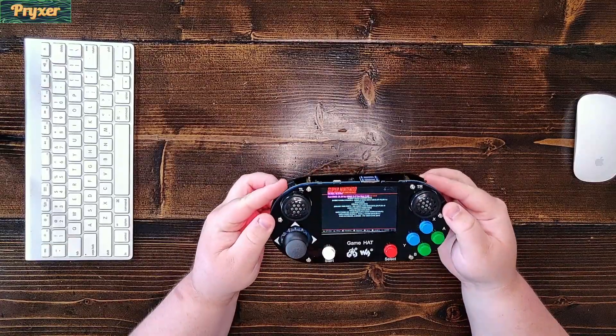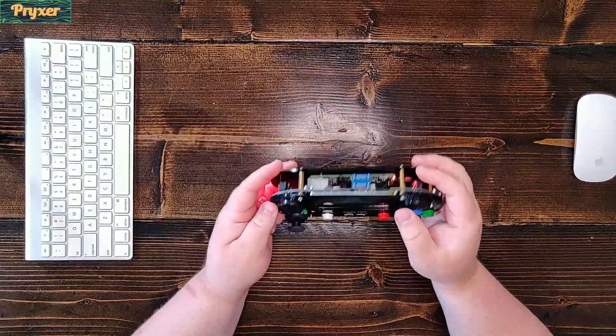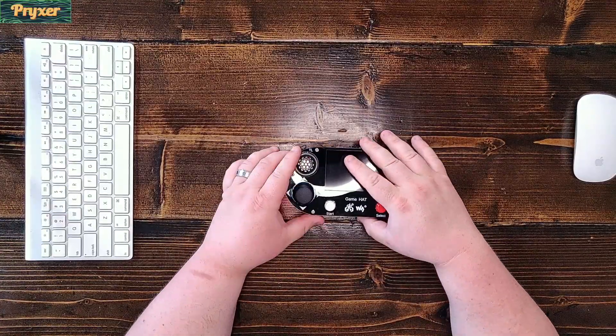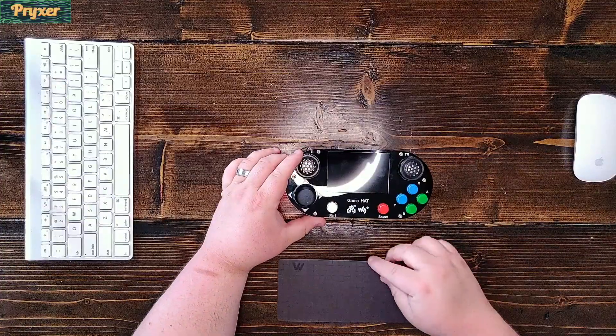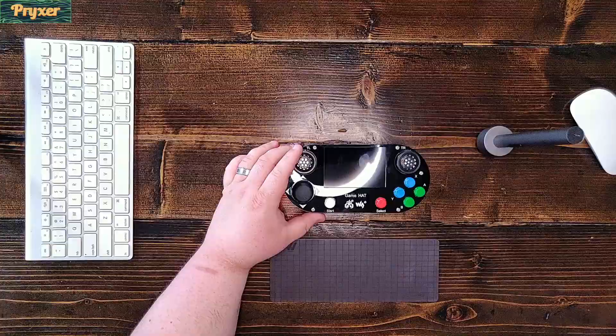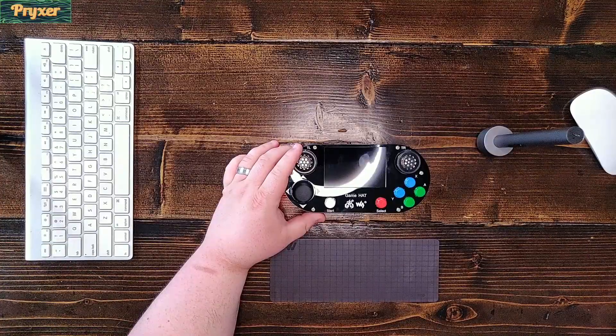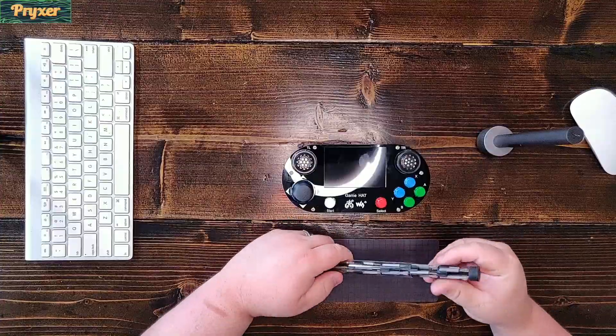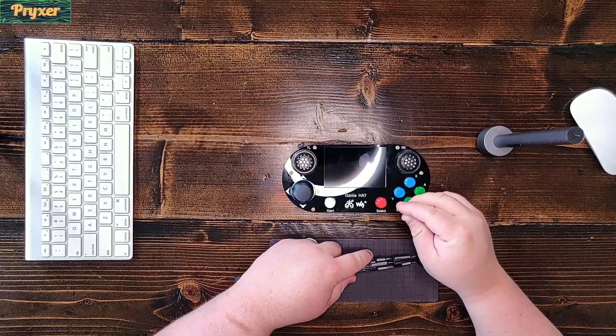Basically what we're going to do is we're going to tear it down instead of building it, which I know I usually build these. We're going to tear it apart, take a look at it, and talk about some of the things I love about it and some of the things I really hate about it. Deconstruction and assembly of this is actually fairly simple — just a few standoffs and some screws and everything else is pretty much pre-assembled.